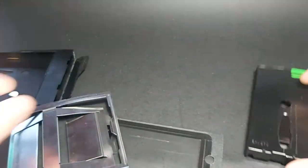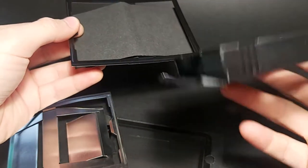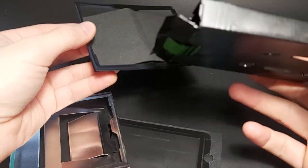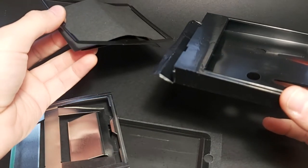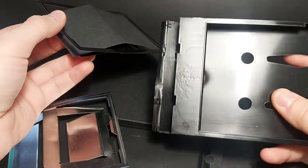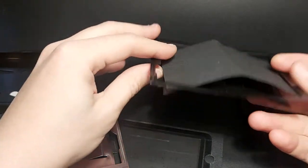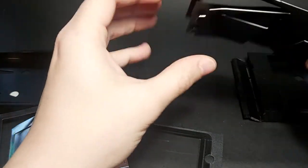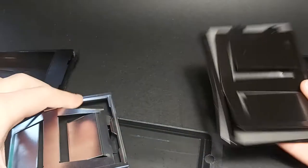I've actually removed the battery from the original Polaroid cassette, because for my safety and health I prefer to keep those away and throw the battery away. There's also a black paper attached to the finger cutter of the original Polaroid cassette.